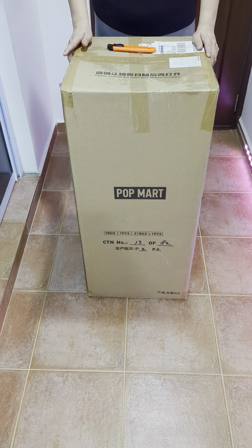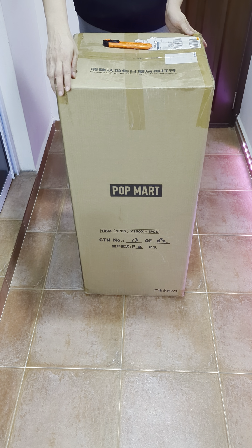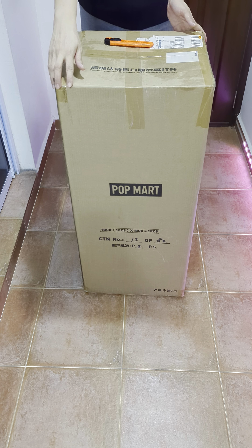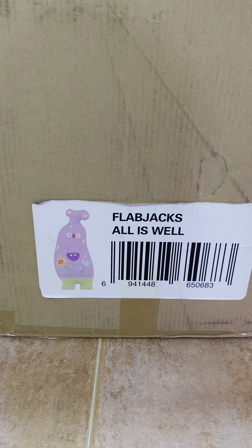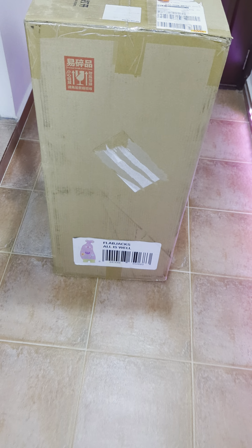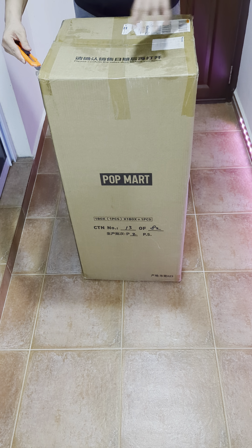Hi everyone, I got another 1,000% figure from Pop Mart. This time it's not a Space Molly — it's a Flabjacks All Is Well figure. I'm gonna open it and show you guys what it looks like.